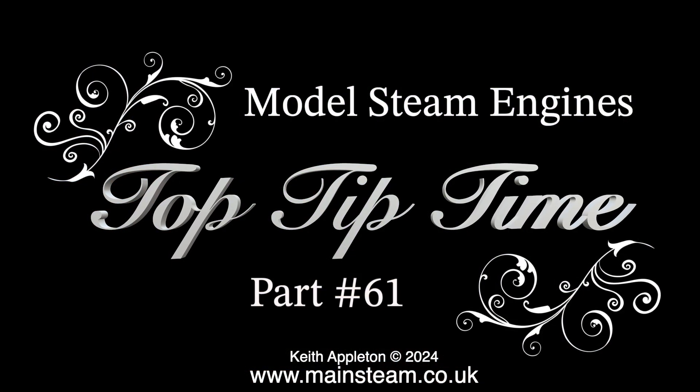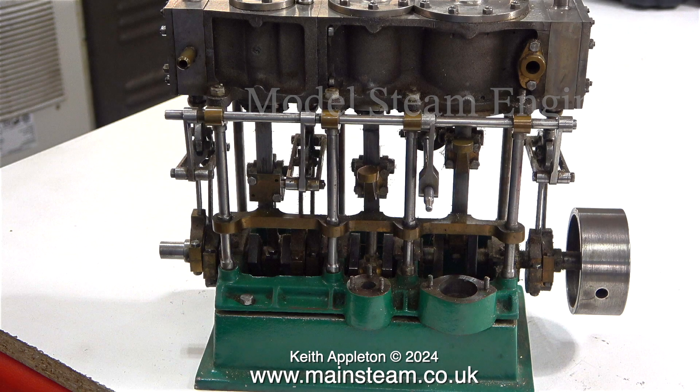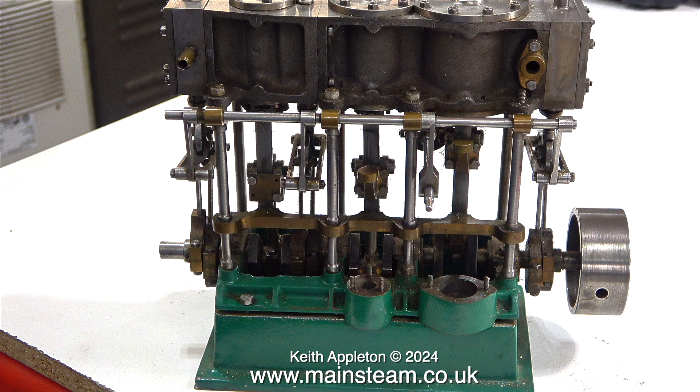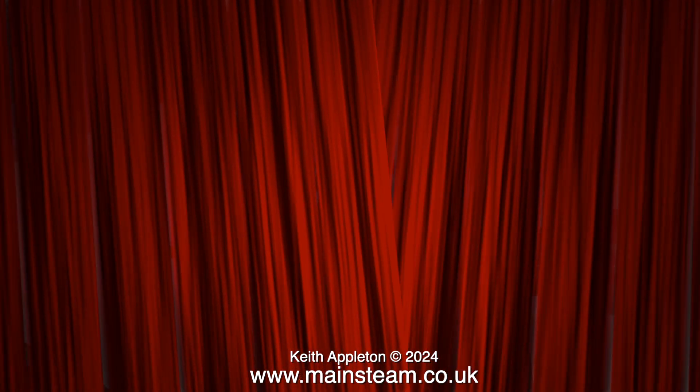Welcome to Model Steam Engines Top Tip Time, part 61. This episode features clips from a series I made a while back called 'Completing a Stuart Triple Expansion Engine.' My friend Andrew is making a Stuart triple expansion engine from the castings right from the beginning. It took me quite a while to rebuild this engine. I'm looking forward to watching Andrew's progress — it really is not an easy job. If you want to see the complexity of the machining process, please have a look on Andrew's YouTube channel. I don't think my lifespan and sanity would allow me to build one of these engines from raw castings.